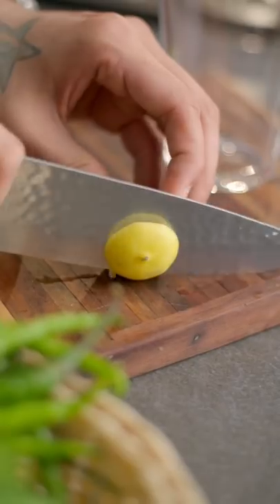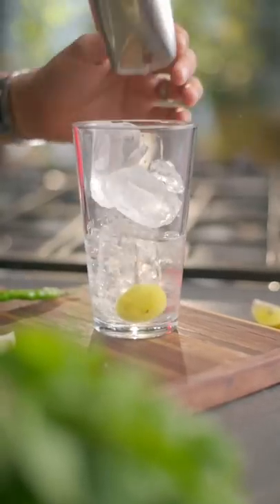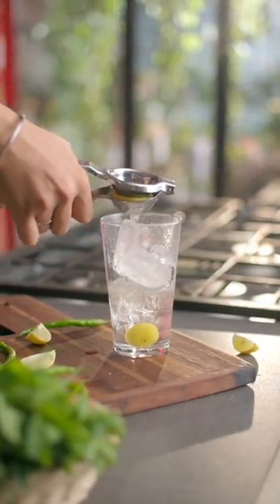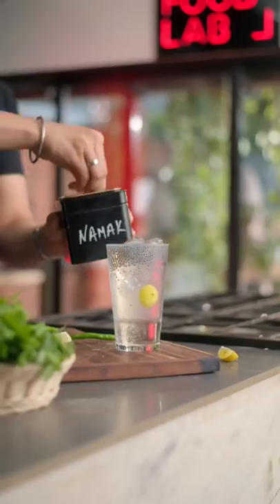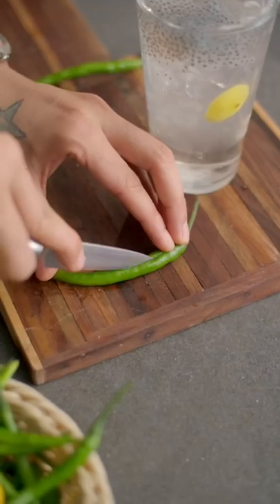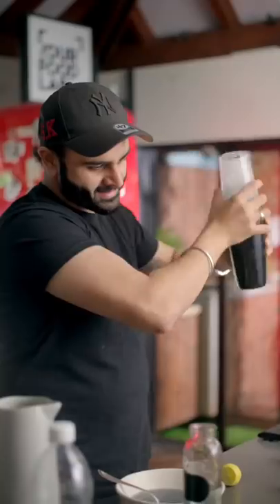Cut a lemon from the bottom and place it in a glass. Add sugar syrup, some ice, squeeze that lemon, some water, add some soaked sabja, salt to taste. Now slit a green chilli and add it to the glass. Now give it a really good shake.